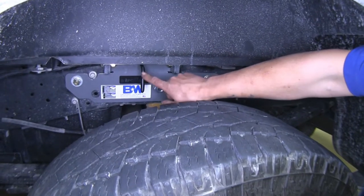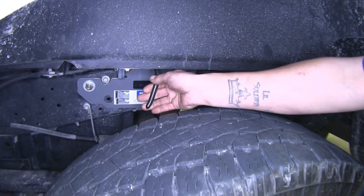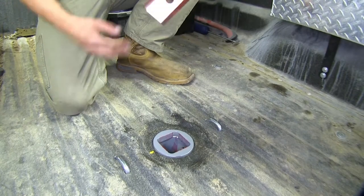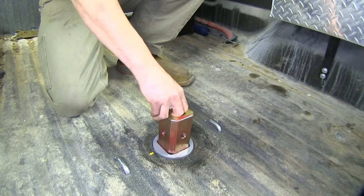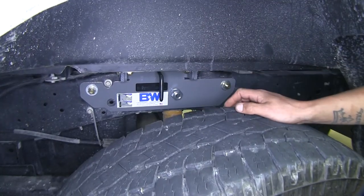Here on the driver's side, you can see the black handle. If we pull it all the way out, slightly rotate it to the left, and push the handle towards the cab of the truck, it'll lock into place and allow us to remove the ball, flip it over, and gain access to our bed. Turning it back and releasing it will lock the ball into place.